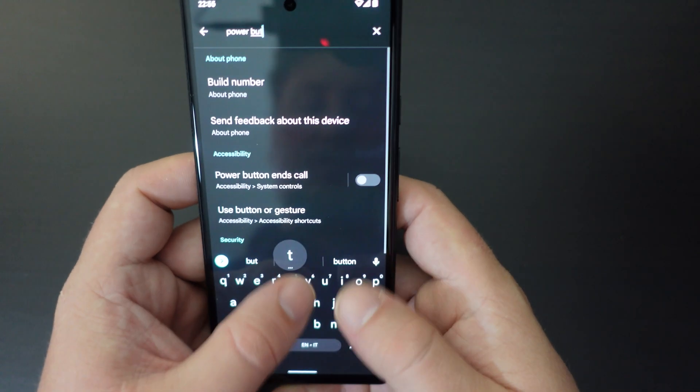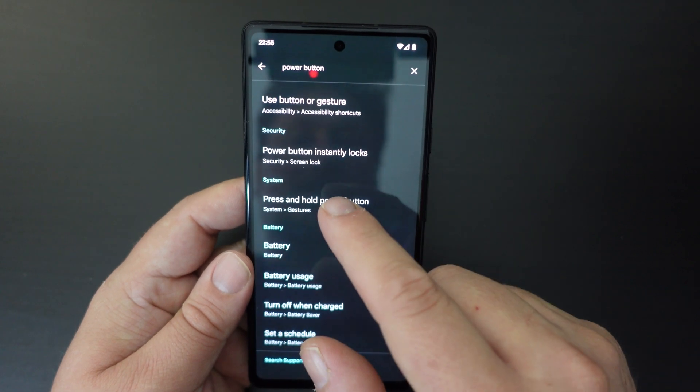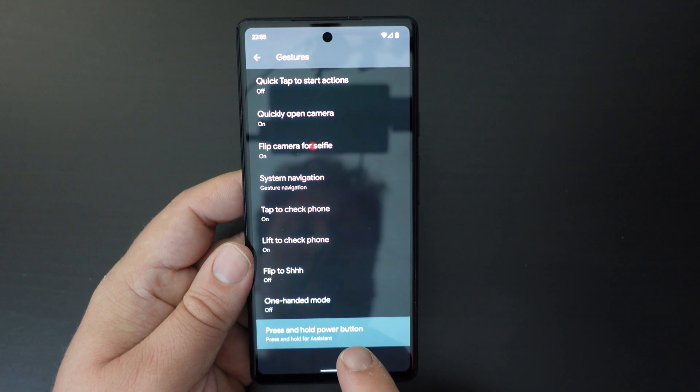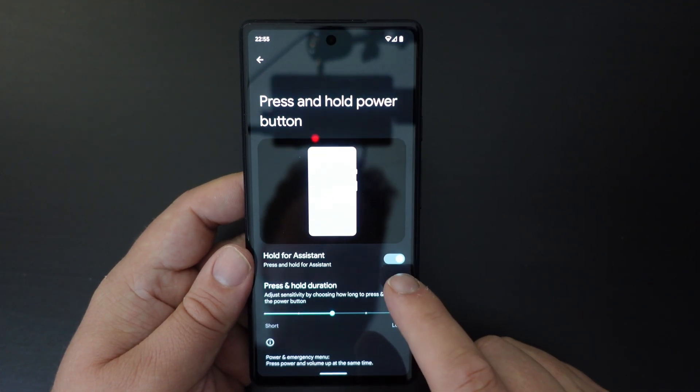This will show you the system gestures here. Under System, you have 'Press and hold power button'. The default setting is to hold for the Google Assistant.